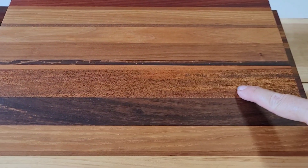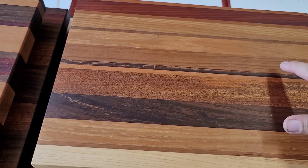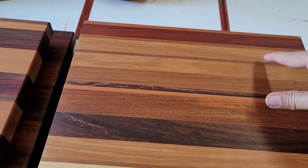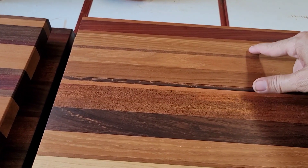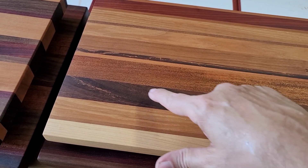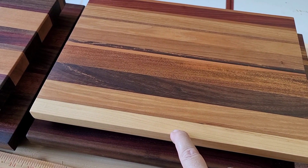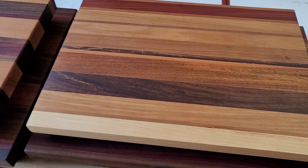This is going to be Sapele, cherry, hickory, African padauk, spalted black walnut, and then maple on that.